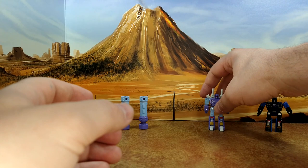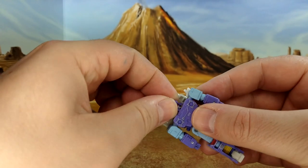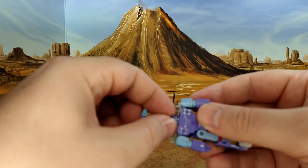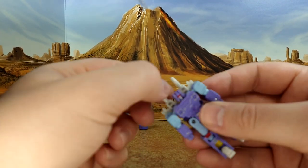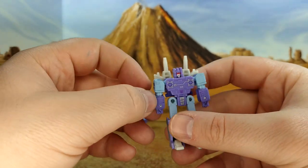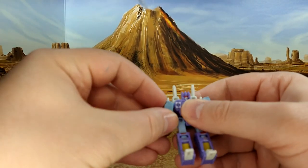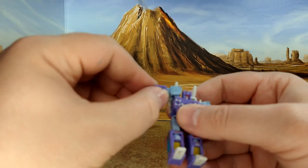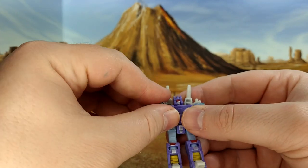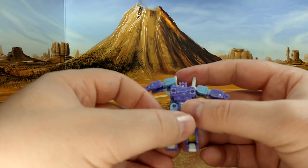Oh yeah — articulation! That's one thing the old one had basically nothing of. This one has a ball joint at the head — the guns get in the way a little bit, but it works; you can look up because of the transformation, though it doesn't look down. The shoulders, because of transformation, can go forward and back. You don't have an elbow bend, and the hand can move from the inside — also because of transformation. There's no waist rotation.